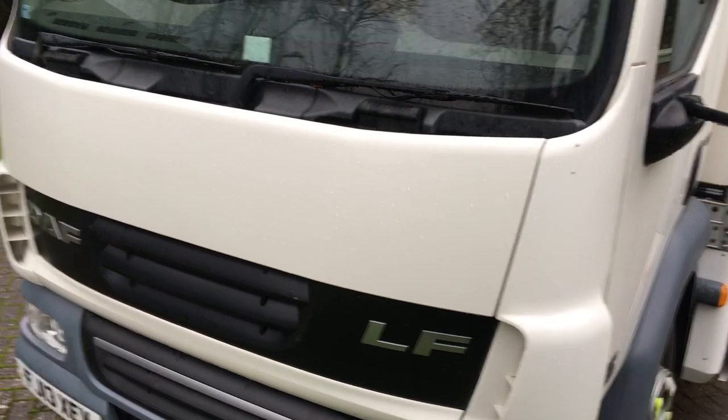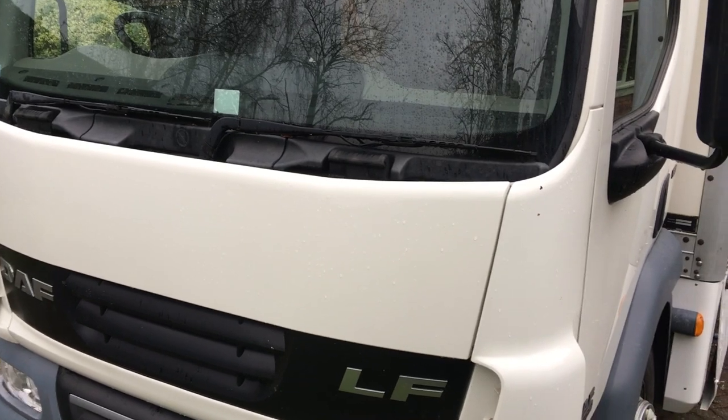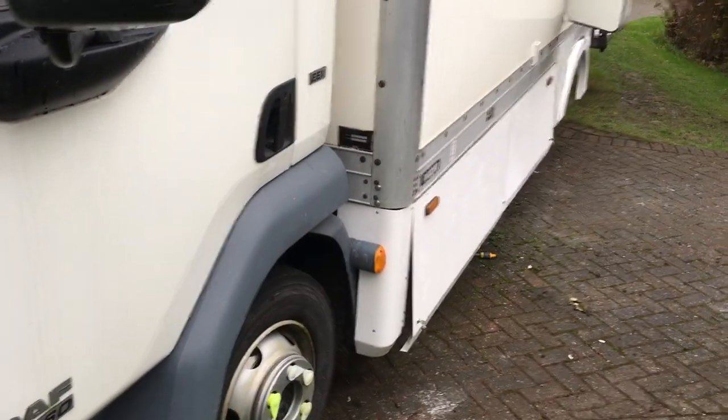Welcome to the seventh little video of our conversion from a DAF LF to a Campervan RV, and we've largely finished the skirts and things underneath now, so I'll show you these.